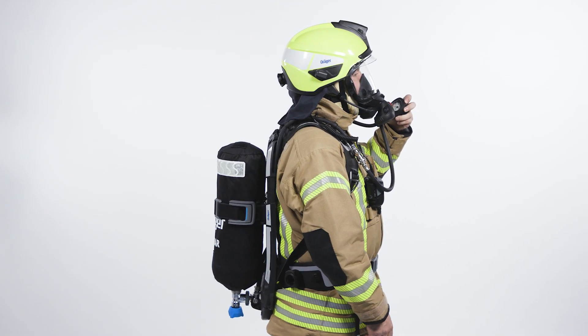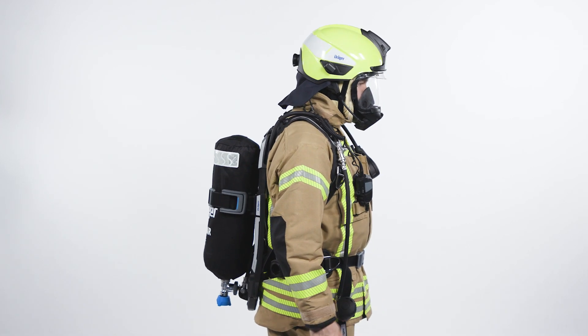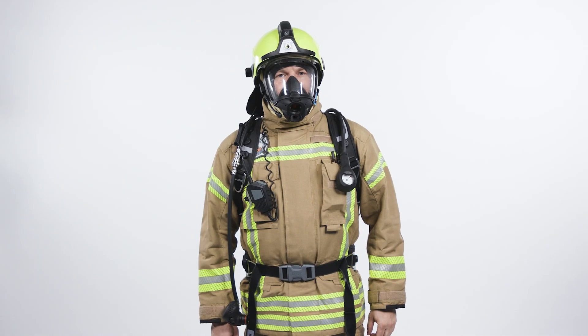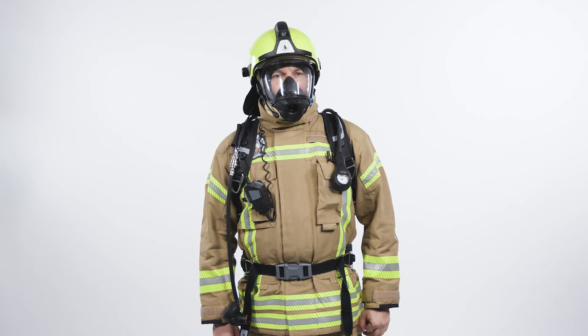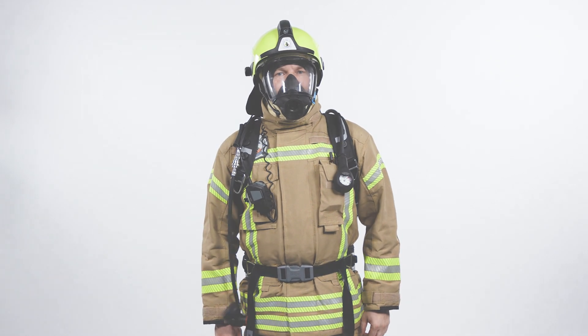Continue breathing until the pressure gauge shows zero bar. Inhale and hold your breath — there must be no noticeable air ingress. Otherwise, check the mask fit. Open the cylinder again once the pressure gauge shows zero bar. If you have completed the functional test successfully, your SCBA is ready for use.